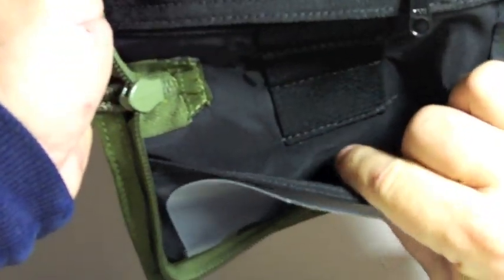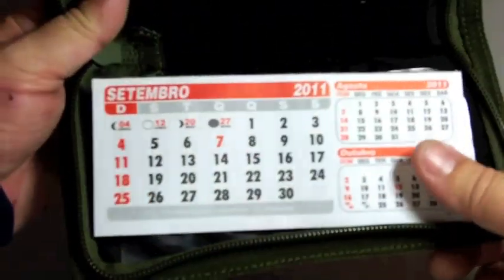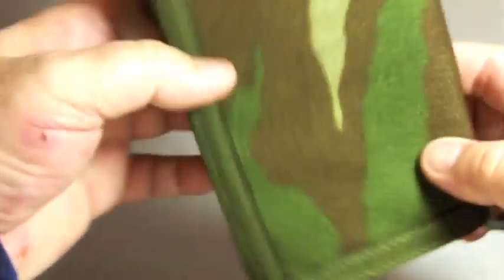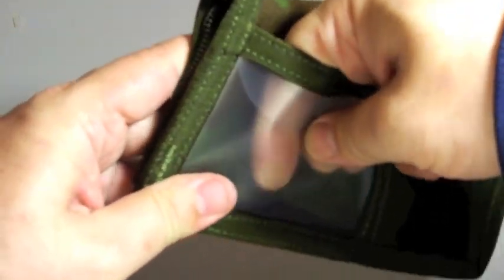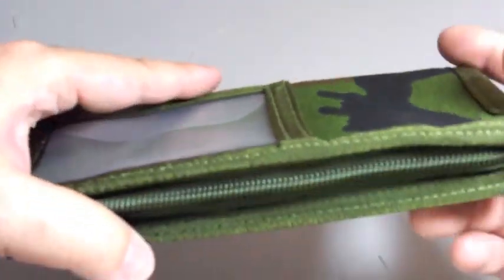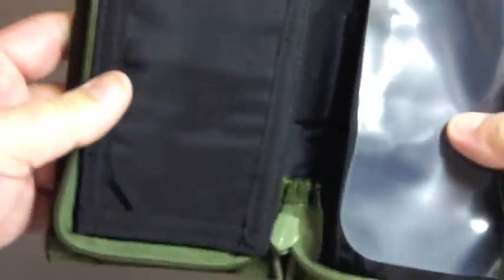There's another pocket down here — this is where you put your checkbook. On the outside of the wallet there's another place for holding your cards with a flap to put your cards inside and secure them in place to avoid them falling out. It's a very nice item and I'm very happy with this purchase.